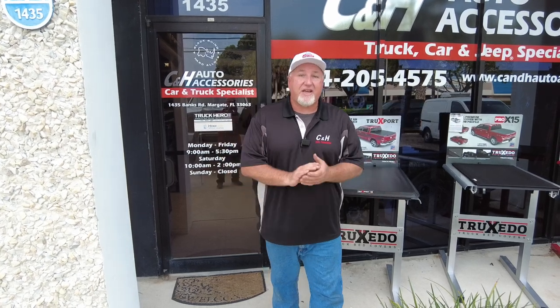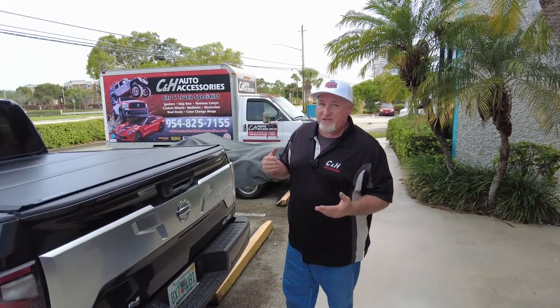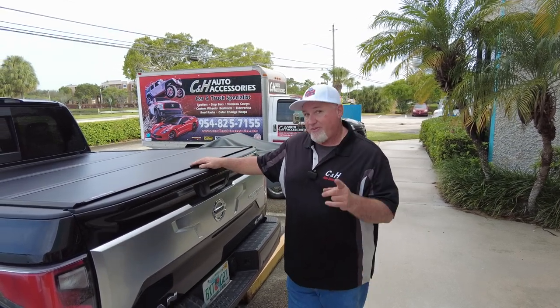Hi, it's Chris again with CNH Auto Accessories here in Margay, Florida. Today we're doing a review on the Undercover Ultraflex on a Nissan Titan. I like the Titan — I think it's not getting enough love. It's a great looking truck with some wonderful features. A lot of times you see cover videos, it's always on Fords, Chevys, or Rams. You don't see a lot of videos with the Nissan. Today we're going to fix that.